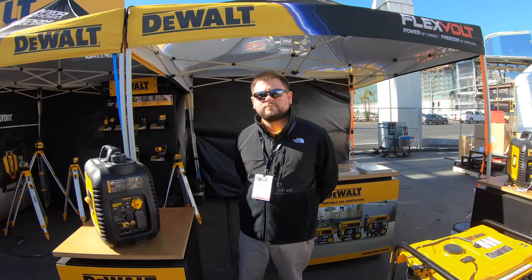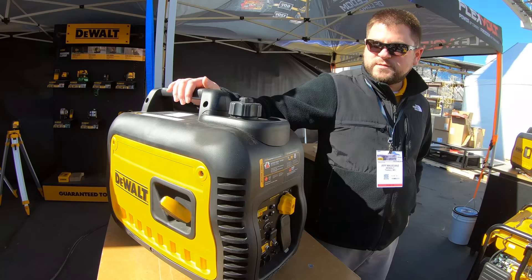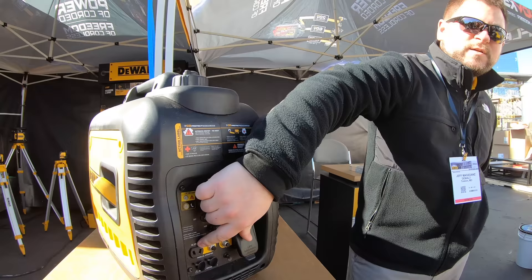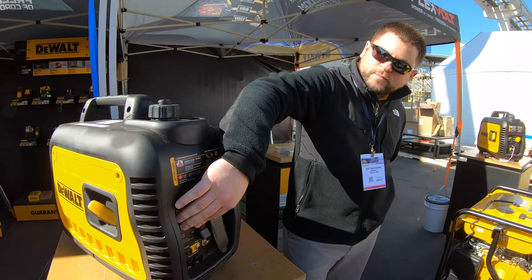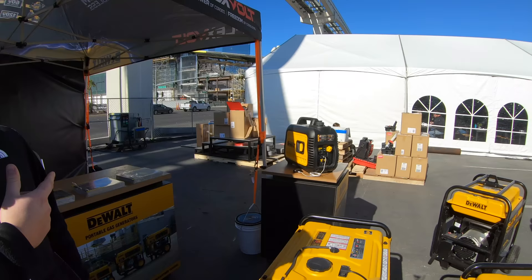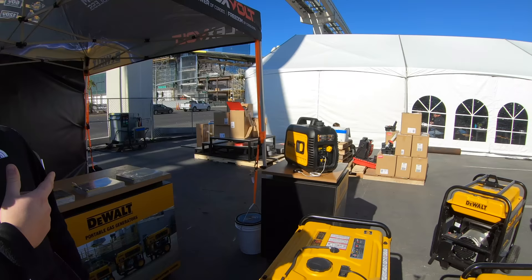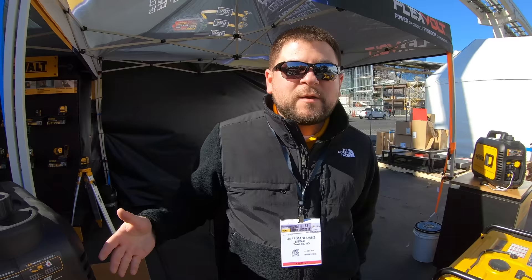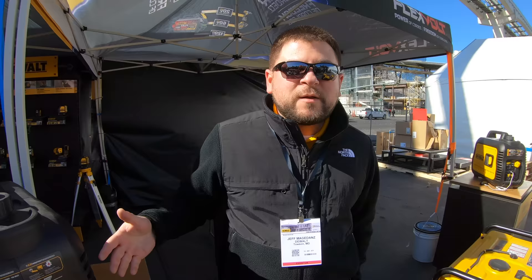This is our new DeWalt 2200i inverter generator — 2200 surge watts, 1700 running watts. It's equipped with a 20 amp GFCI duplex outlet, USB port, and 12 volt DC charger with alligator clips. It has eco mode and normal mode — eco mode is great for charging cell phones, small batteries, or low wattage devices, and you can have a conversation around it while it's running. The unit is also equipped with our CO Protect technology, a carbon monoxide shutdown feature. If there are rapid increases in CO or you're running it in an enclosed or poorly ventilated space, it will automatically shut down to prevent harmful CO exposure.